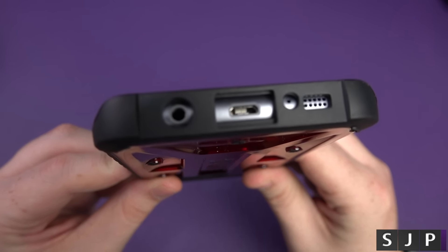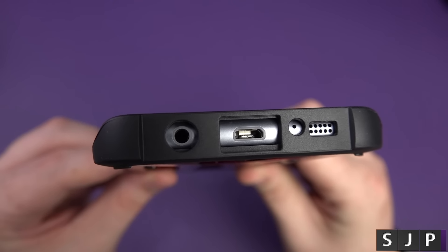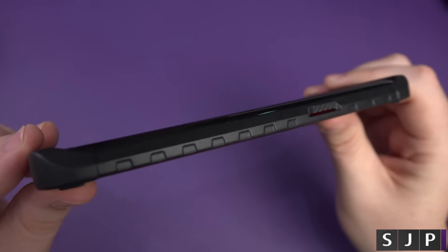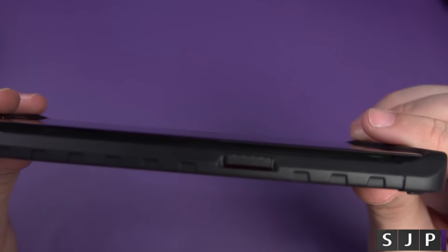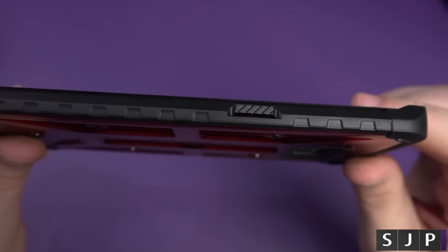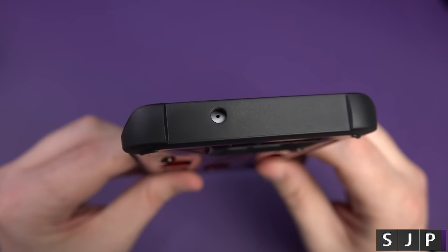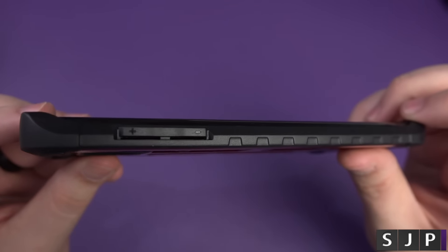Taking around it to show you the cutouts themselves — they are all exactly where they should be, just as I've come to expect from UAG. Going down the side of it, you can see the whole of the actual curve — it doesn't block any of the screen, and again the buttons themselves are just silky smooth, absolutely awesome. On the top, your microphone — plenty of room around that one, and exactly down this one as well, not a problem.